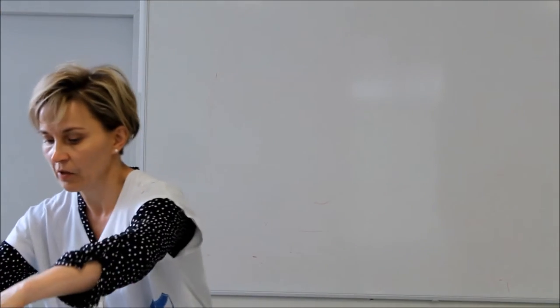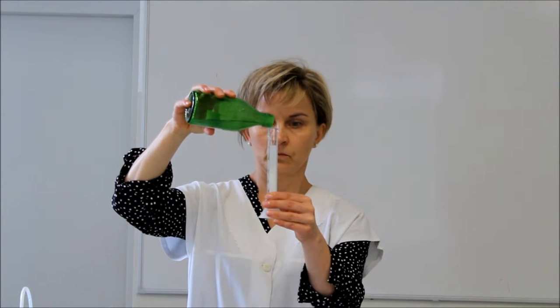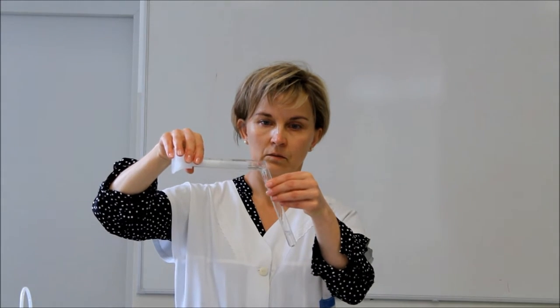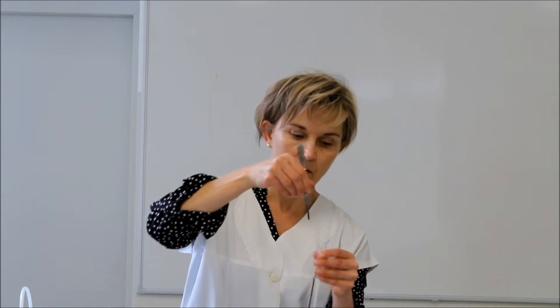A sósavat tartalmazó kémcsőbe öntjük a pepszin oldathoz. Majd pedig ezt nátrium-hidroxid oldattal is megismételjük. Ezután a kémcsőkbe főtt tojásfehérjét teszünk mindegyikbe azonos mennyiséget. Szikével vékony kis szeletet vágunk, és ezt három egyenlő részre hozva belehelyezzük a kémcsőkbe.